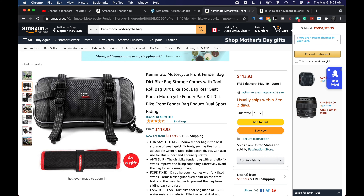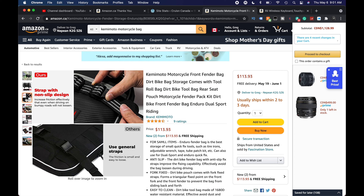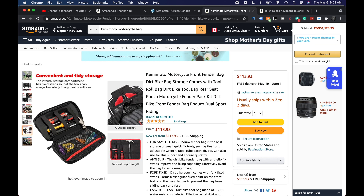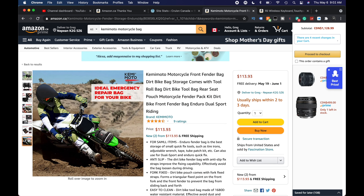There's a picture of it on the fender. It comes with a little tool pouch, which is nice — you can pack that with essentials like little ratchets, wrenches, Allen keys, some lube, whatever you need. Non-slip design, triangular fixed point — it latches onto the fender and around the fork system. Water-resistant, easy to clean, convenient and tidy. Ideal emergency repair bag, and it could even fit a tire puncture kit, which is useful when you're out in the middle of nowhere.